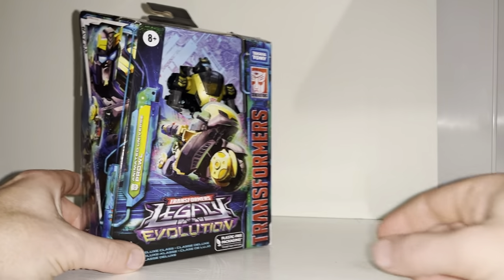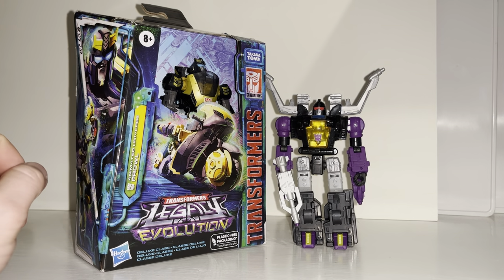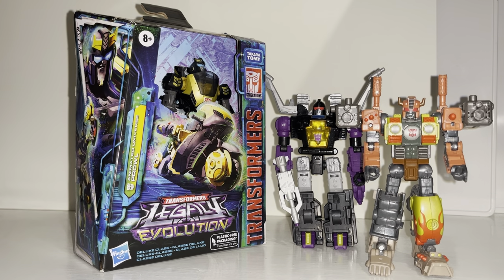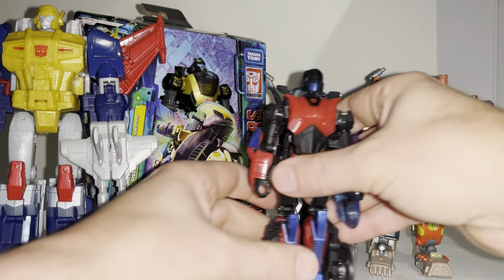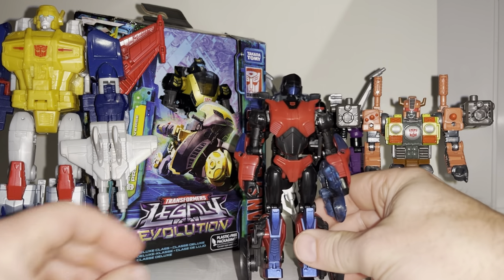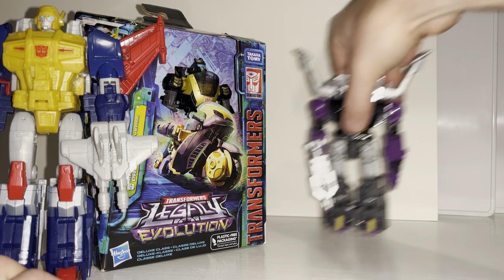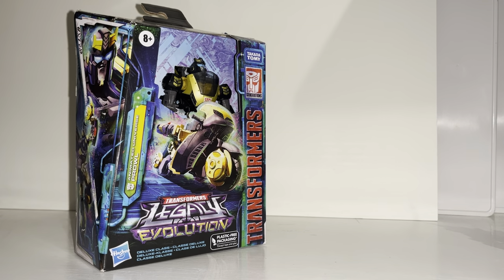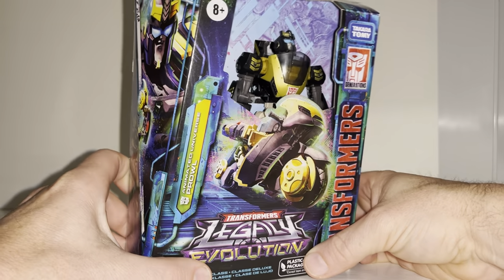What we can do is see how he displays alongside other figures already released in this toy line, and also have a quick look at how he compares to one of the other more recent motorcycle Transformers. As I pop him back, I'd like to remind anybody who's not subscribed to hit that subscribe button — it really will help me out. Before we open him up, I need to thank In Demand Toys in the UK, who I purchased this from — they got him to me nice and quickly and safely.